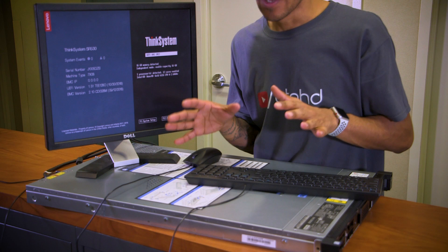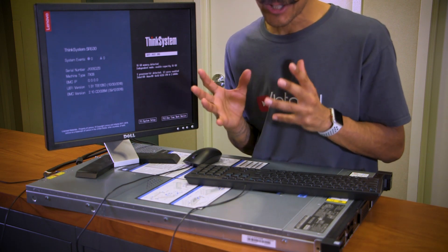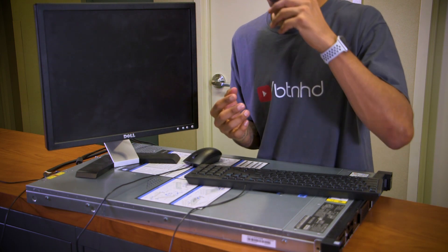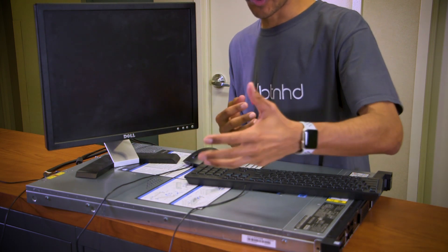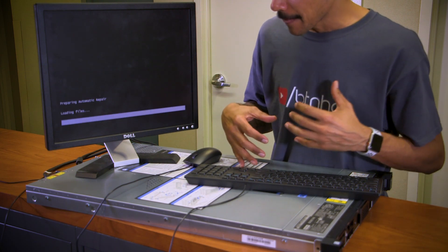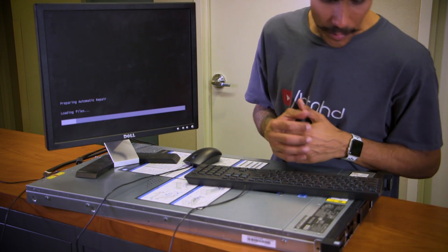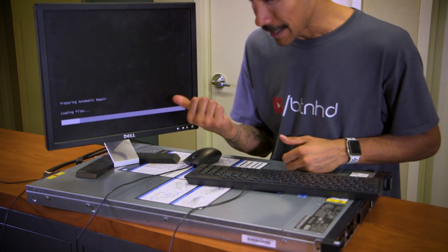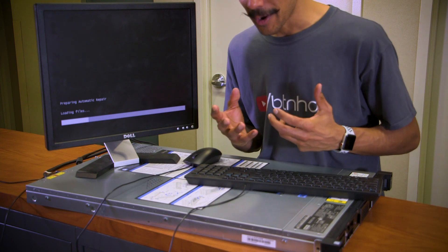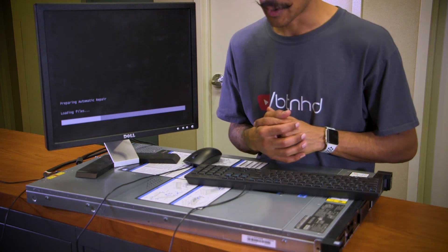This would definitely be a nice virtualization server. I'm leaning towards Windows Server 2019 because that's going to be the new Windows operating system Microsoft is releasing pretty soon. It looks like the SR530 came with an operating system already installed - looks like we have some issues and it's trying to do an automatic repair. You got to love Windows servers.